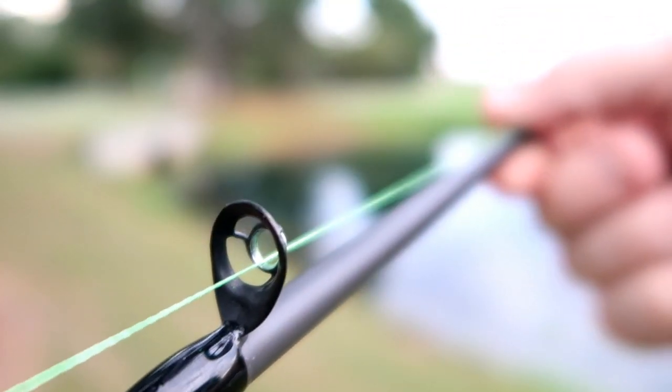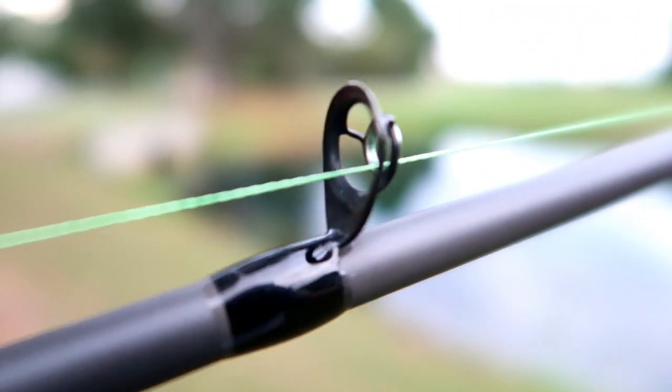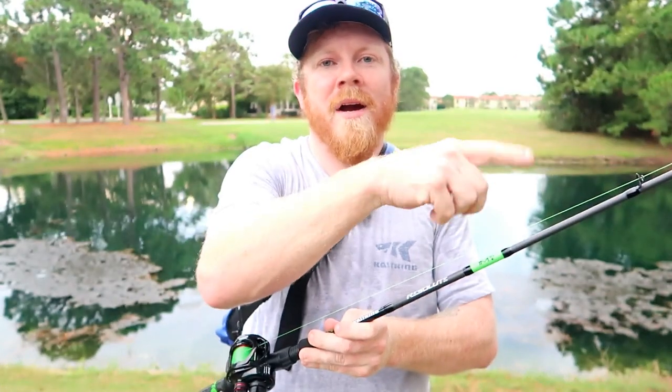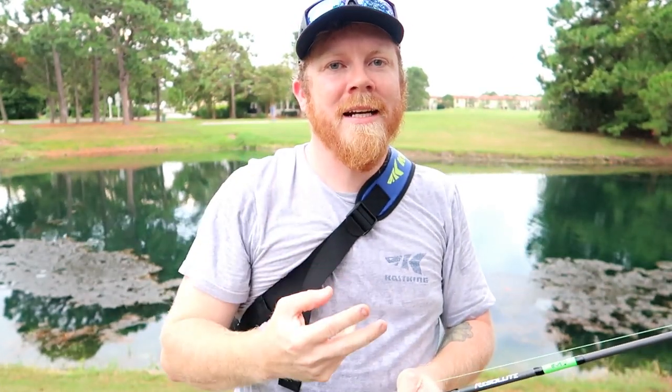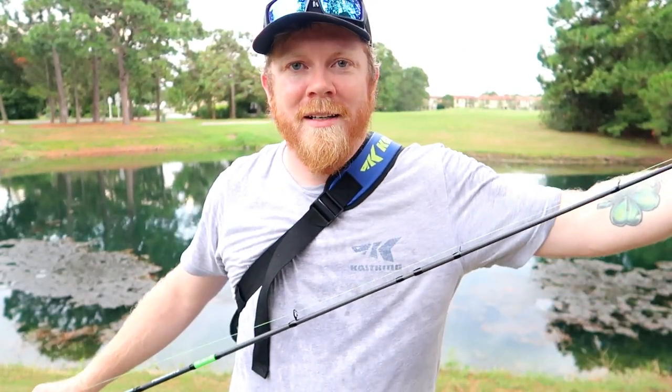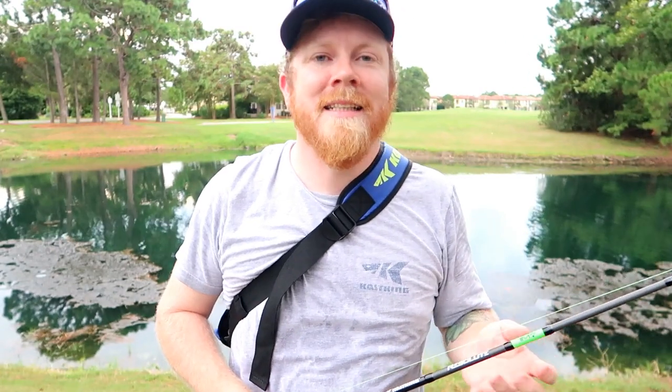One nice feature about these rods is Casking is paired up with American Tackle and they have the air guides. What the air guides is — it has one big guide with a spiral down to a small guide, and it helps with backlashes, helps you cast further, helps that line not whip around. Any kind of wind knots, anything like that, it just helps casting ability tremendously. It also comes with micro guides along the rest of the rod, which helps casting distance, helps fight that fish so you don't lose it, and keeps that line nice and tight.